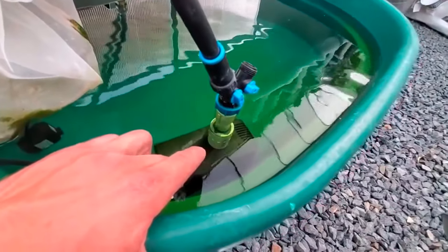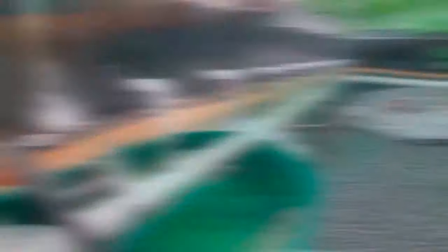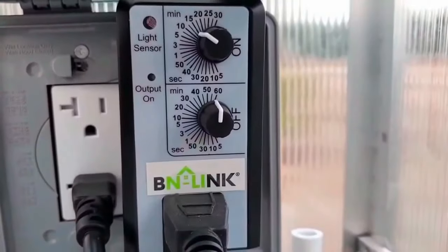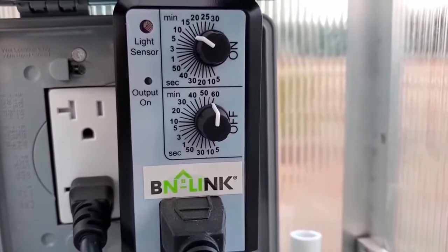We have a float in the rear for water regulation, as well as a pump right here, which goes up into each line for each bucket. The pump is electronically controlled using a simple electronic timer. Every 15 minutes the water will run for 60 seconds, and then it repeats.